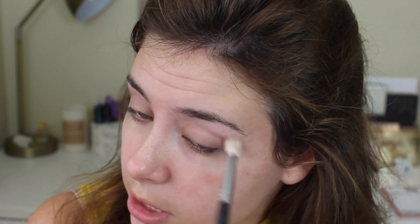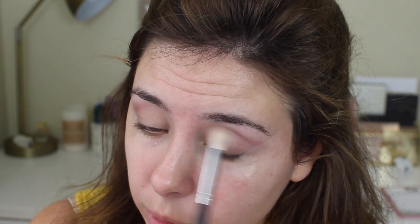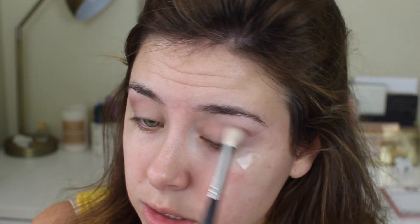Sometimes those work out for me, a lot of the time they don't. So I'm just going to buff this and I want to keep it kind of high and just buff it messily into the crease. The reason I'm doing my eyes first is because with this palette there's a lot of fallout and I'm going to be using some pretty bold colors and I don't want that to get stuck in like concealer or something, so we're just going to do this first.